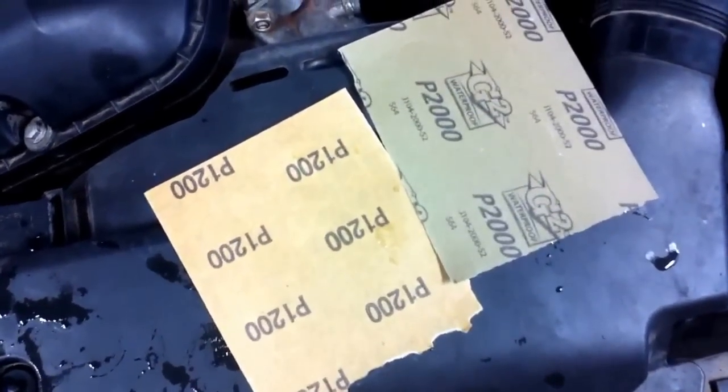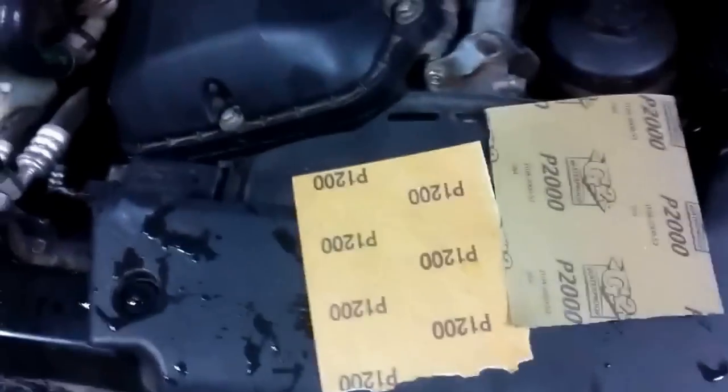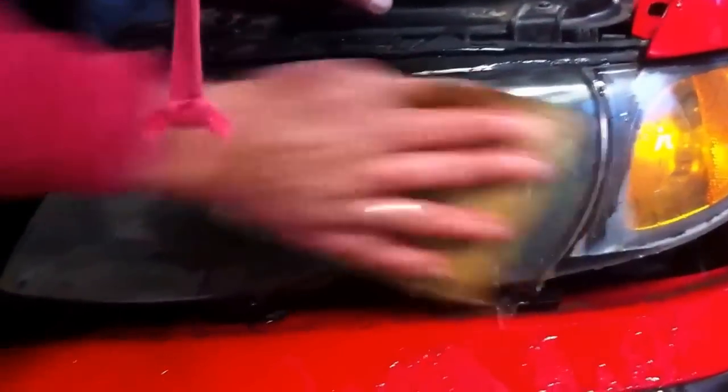That's the 1200 and 2000 grit sandpaper — that's what we're going to need. So we get the 1200 grit paper and some water, and now we are going to wet sand the whole headlight. It's going to take you a while, probably 5 to 10 minutes per headlight. As you can see, that stuff coming off is a little bit yellowish. You need to stop when it starts coming clear — like white and clear.